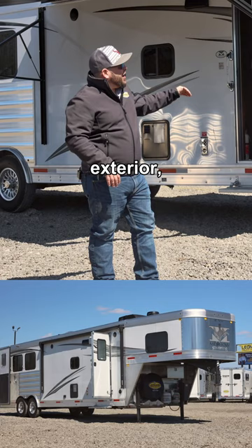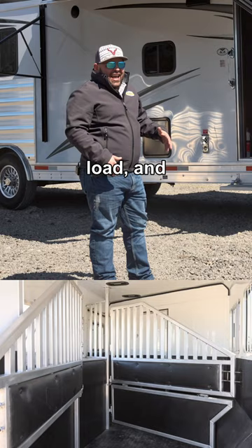This trailer is a 12 foot short wall living quarter with a 9 foot slide out. It's a 3 horse slant load, and the best part — it's 7'6" tall. So even if you have some bigger horses, you're going to fit well in this trailer.